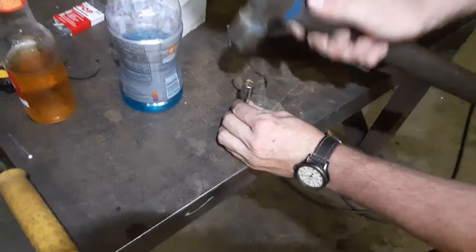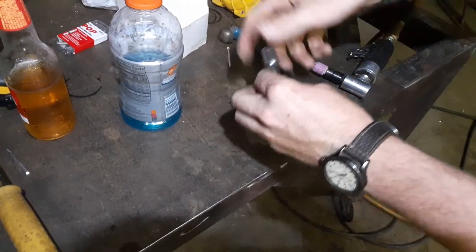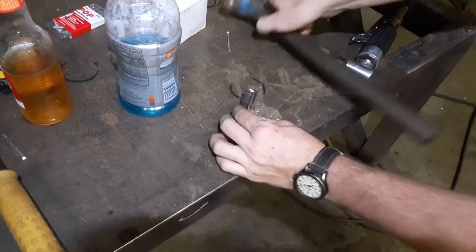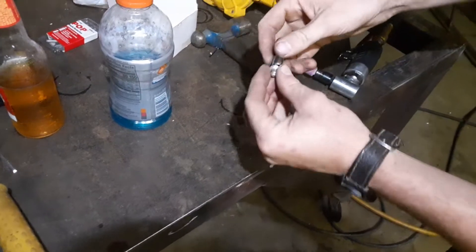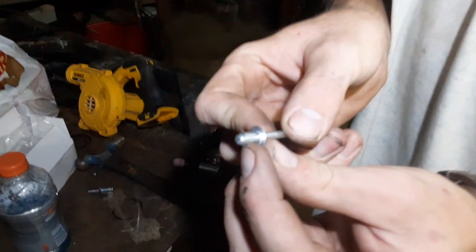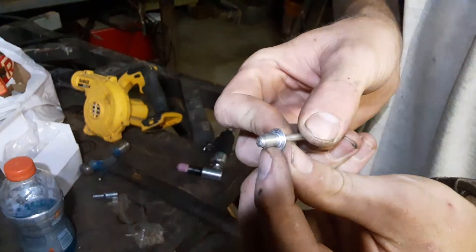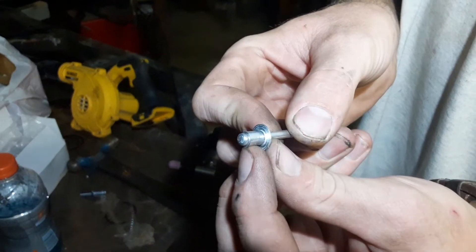And you give it a few love taps. You want the ball end to touch that, otherwise it does not pop consistently and you may have issues.